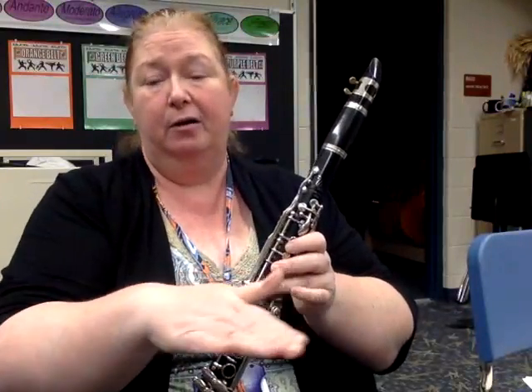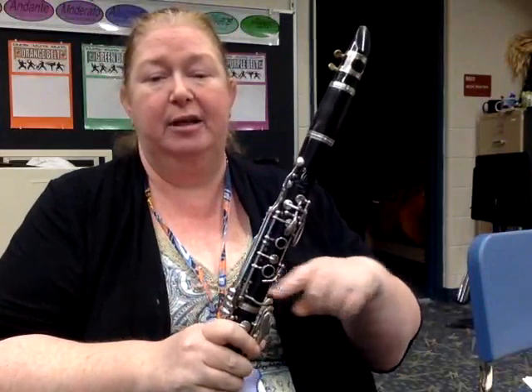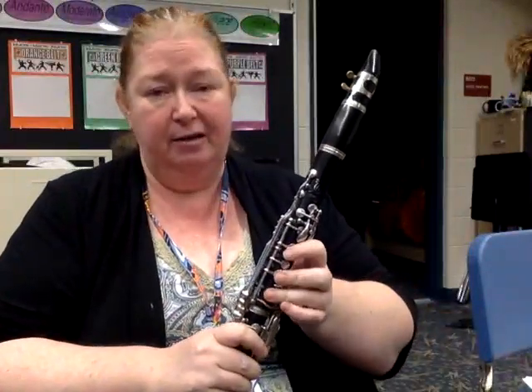What I'm looking for is full extension on those three-count notes. So make sure you sustain your sound for three counts. When you're ready, submit it through Schoology, and I'll see you on the stage.